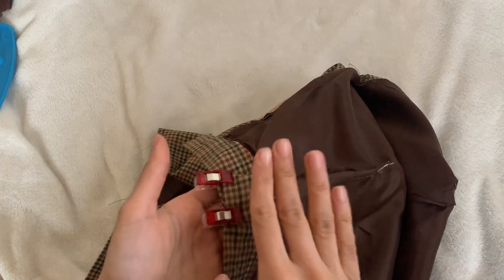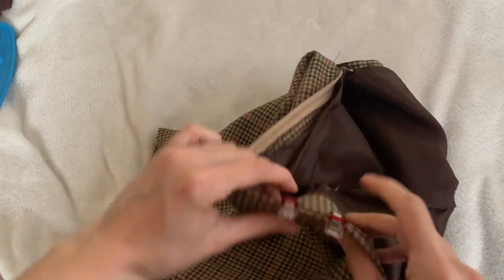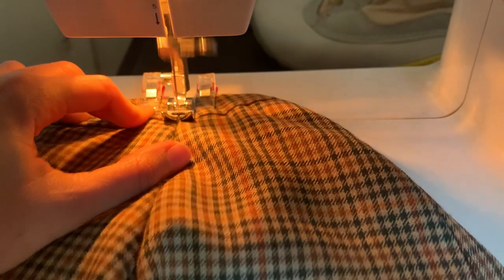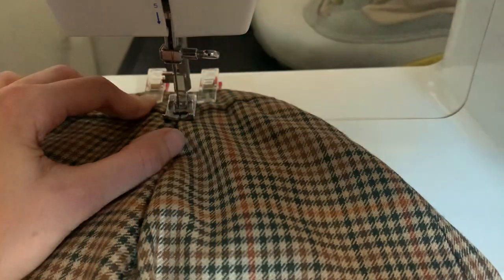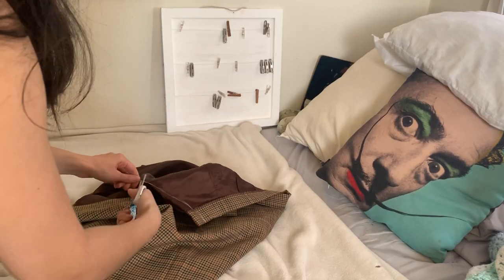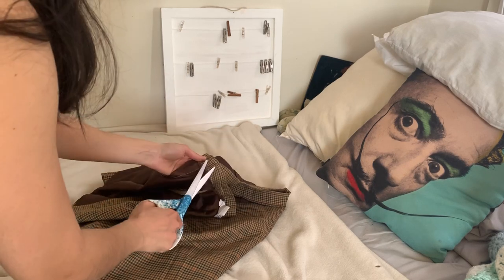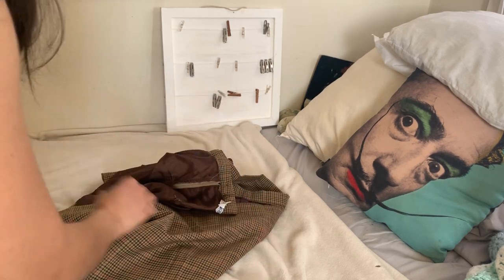One last thing with the darts: once you have your dart, you have to iron it, fold it down, take your clips, and now I'm going to sew right in here so it stays nice and flat. By the way, I used white thread just so you can see it for the video, but if you have the color of your skirt, use the color of your skirt.